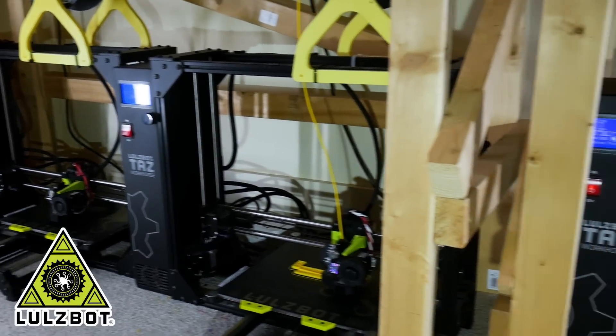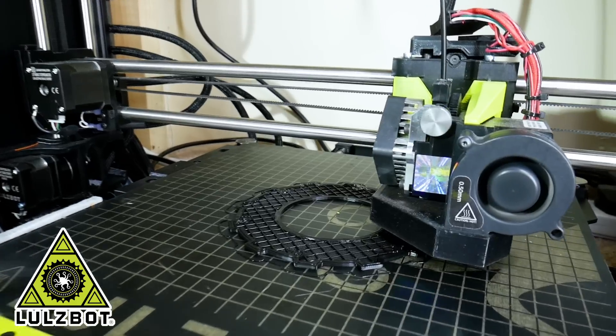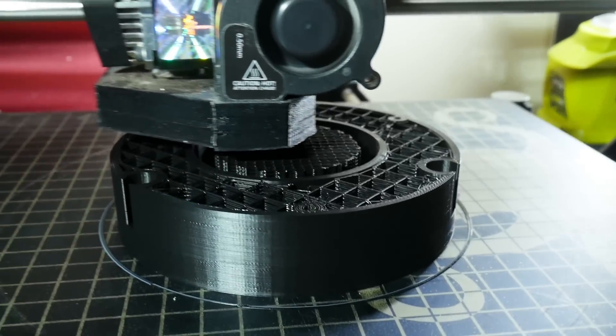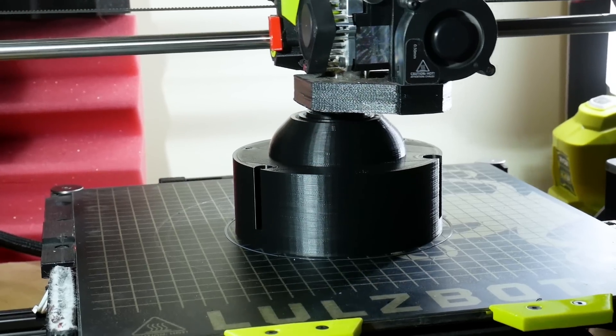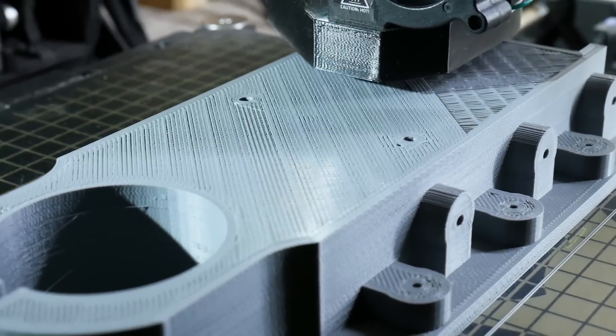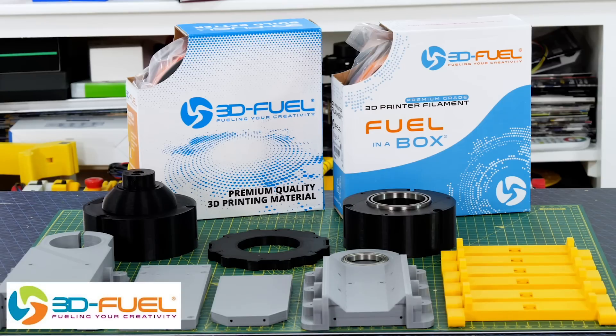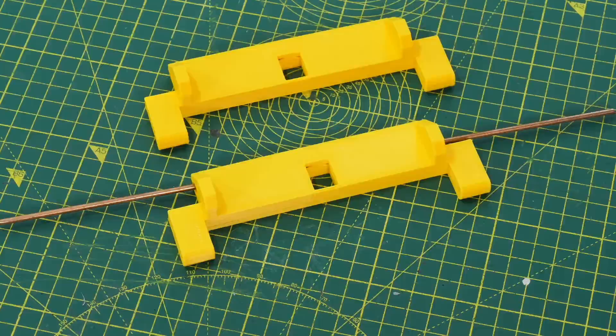Quick ad from my 3D printing sponsor — thanks to LulzBot for supporting my channel with 3D printers, and thanks to 3D Fuel for the filament for this project. All of these parts are printed in Pro PLA+.